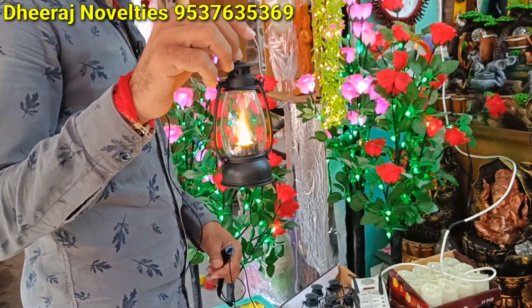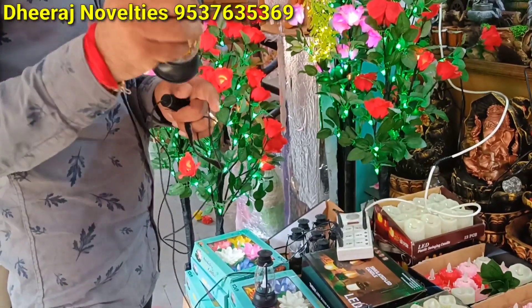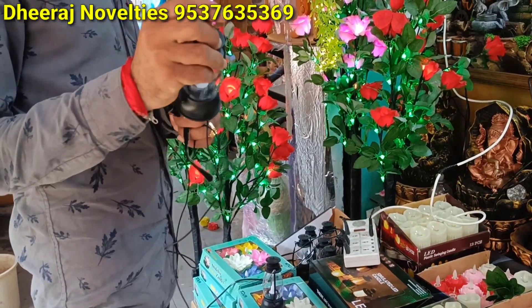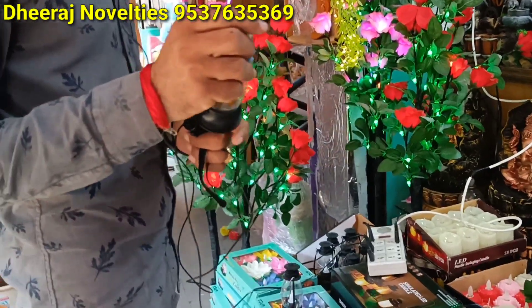How much is it? 120 rupees. 120 rupees. And the whole box? The box is 1,250 rupees. 1,250 rupees. And how many pieces in a box? 12 pieces. Okay.